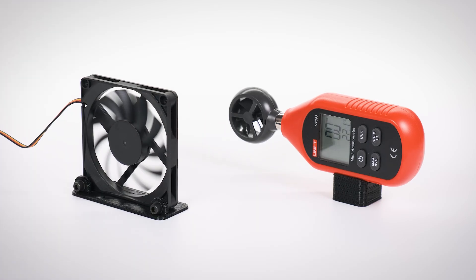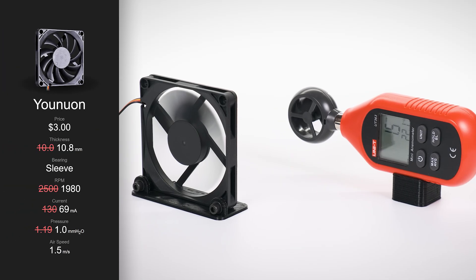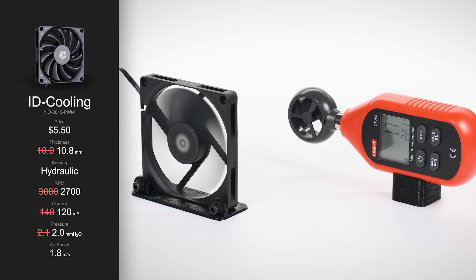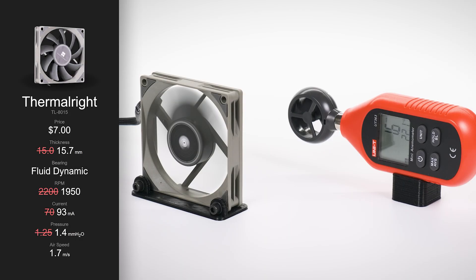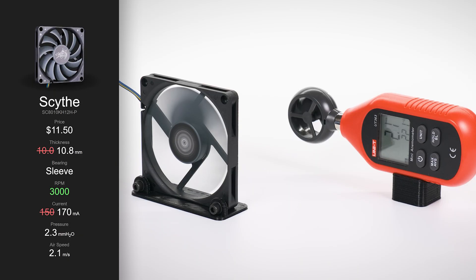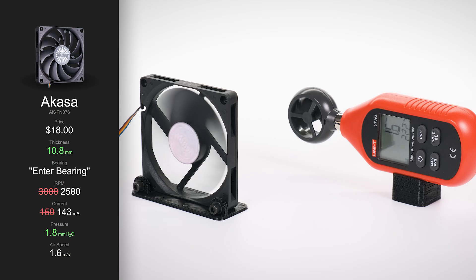Airspeed is most important when a fan isn't directly attached to a heatsink or radiator. To measure it, I've placed an anemometer 100mm behind the exhaust. The Yunuon produces another underwhelming performance, with an airspeed of just 1.5m/s. In contrast, the Tusa continues to impress, delivering a massive 2.4m/s. The ID Cooling fan recorded 1.8m/s — a respectable result for a 10.8mm thick fan. The Thermalright measured slightly below at 1.7m/s, expected given its lower RPM. Despite topping the charts in RPM and pressure, the Arctic delivered a more modest 2m/s. Even though Scythe's fan is only 10.8mm thick, it managed to beat the Arctic in airspeed at 2.1m/s. Finally, the Akasa comes in with 1.6m/s — perfectly adequate for most tasks, but it doesn't quite live up to its premium price tag.